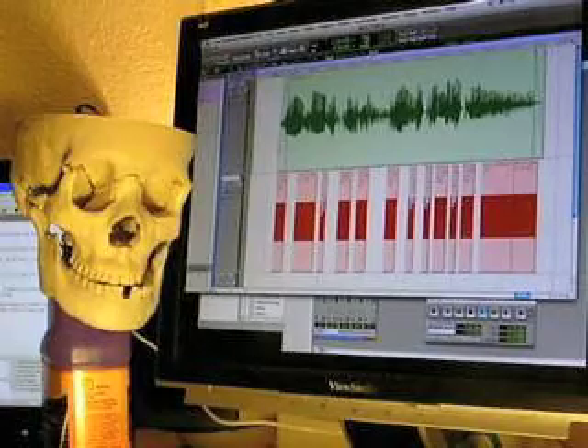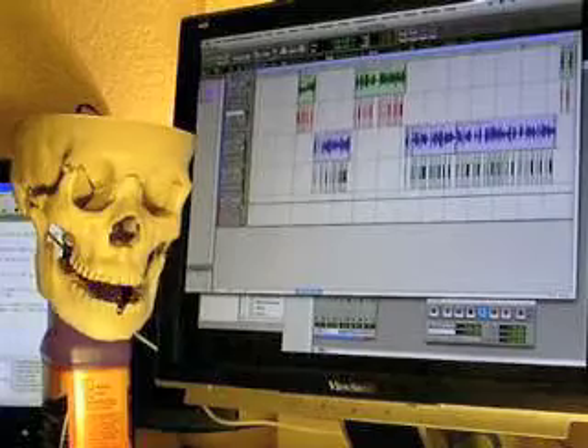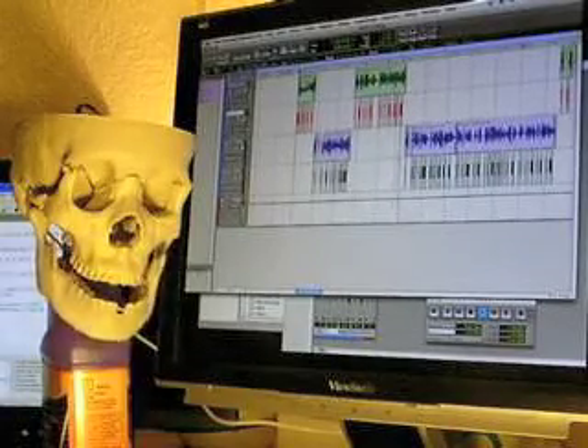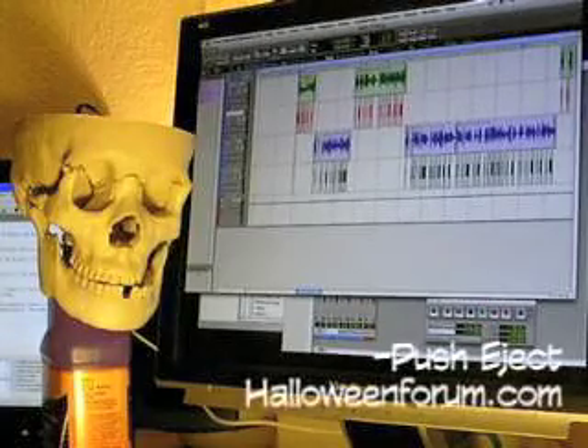Doing this method, you can have a stereo track with one skull running on one side and the other skull on the other side, and your control sine wave mixed in, and your tots will never know you're doing it that way. All right, I hope this helps somebody. Cheers.